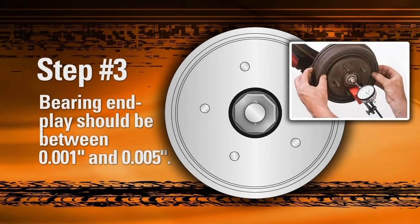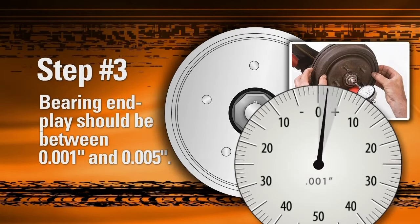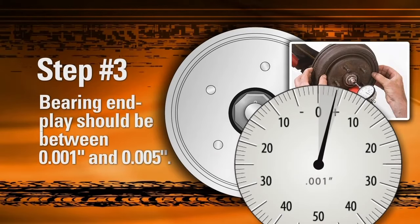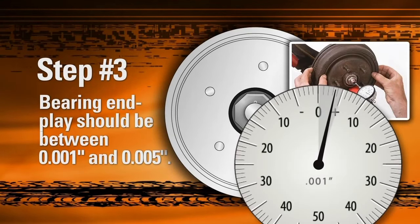Use a dial indicator to measure end play. Mount the indicator's base as close to the center of the hub rotor as possible. With the indicator tip against the end of the spindle, set the indicator to zero. Grasp the rotor at 3 o'clock and 9 o'clock and begin oscillating the rotor back and forth. While oscillating, push the rotor in and read the dial indicator, then pull the rotor while still oscillating and read the dial indicator again.